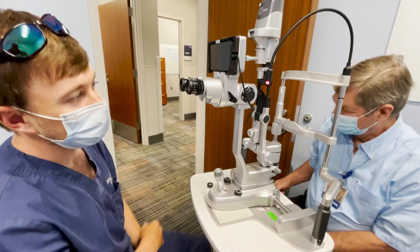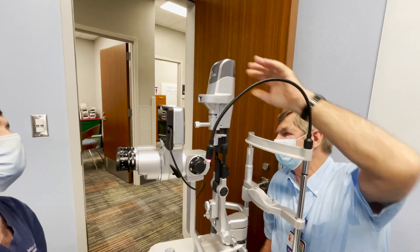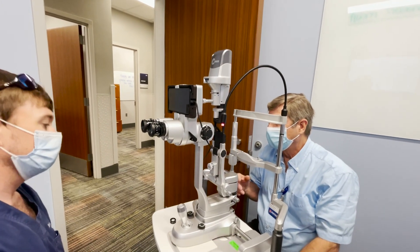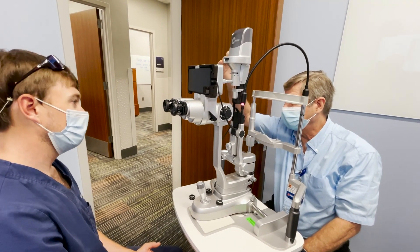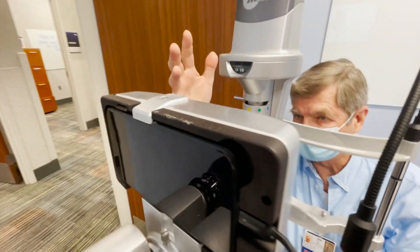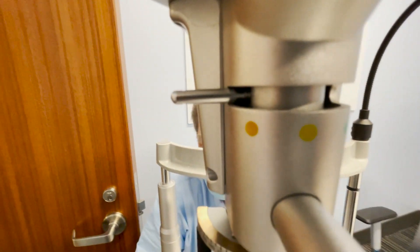There are a lot of other features, but basically the only ones we need are the intensity of the beam, the width and height of the beam, and the color. The only colors we're going to use are white and blue. Green can be used to look at the retina — for example, it can make a macular pucker look more detailed — but it's really not necessary.